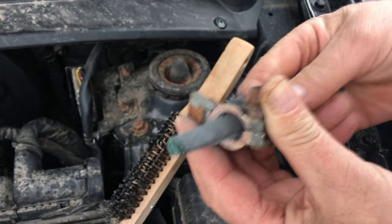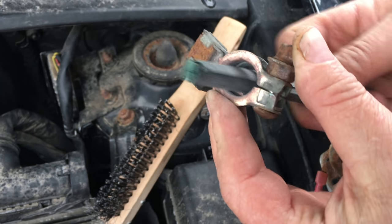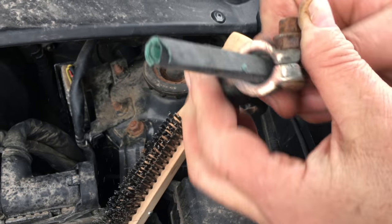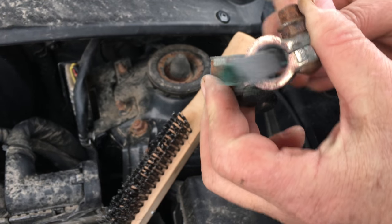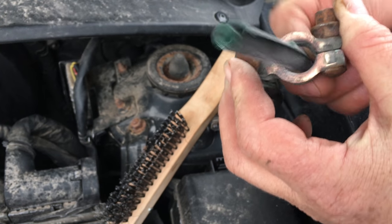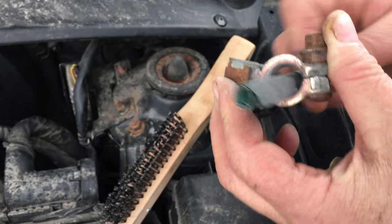If it's still not turning on after cleaning, it's not the connectors — your battery may have completely died. You can charge it by hooking it up to another car and charging it that way to get back running.